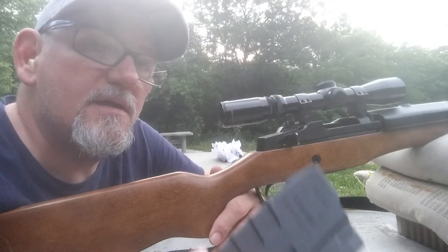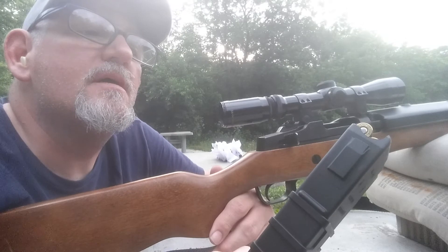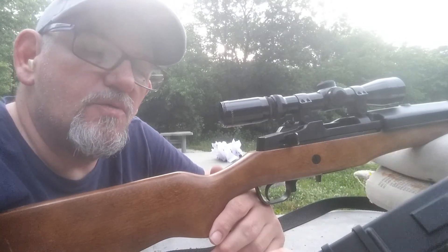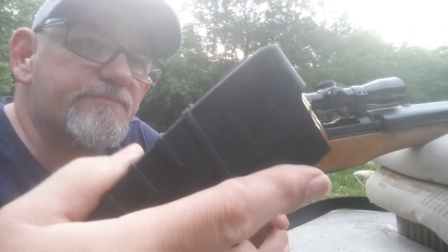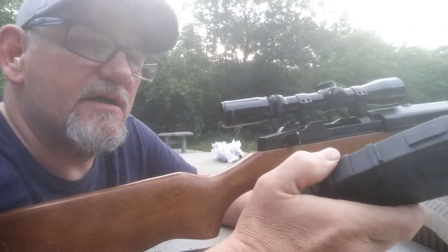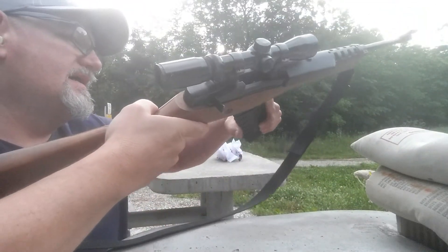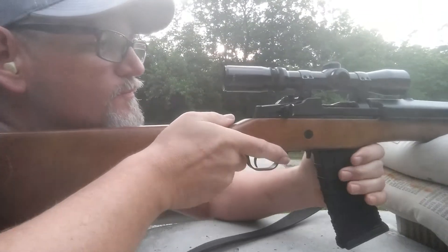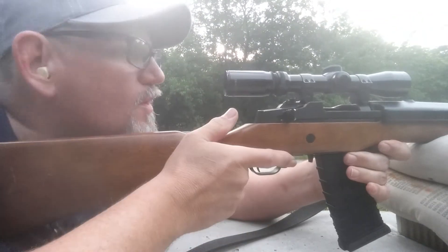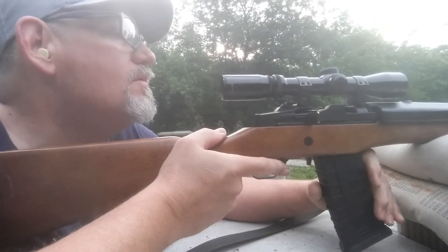Now I'm going to test this new TAPCO magazine — it's a Gen 2, got the metal clip up on top. Let's see how it runs through the Mini-14.